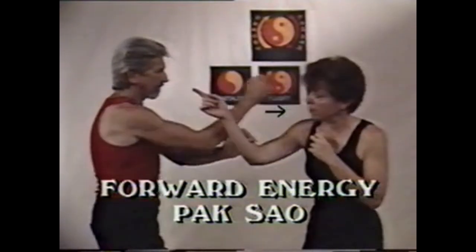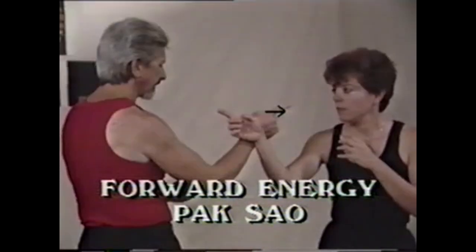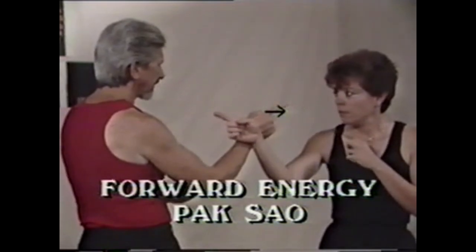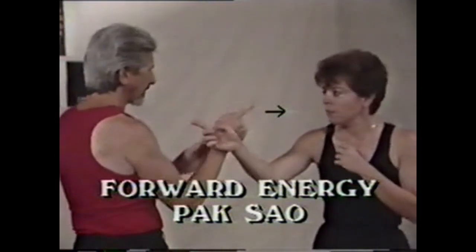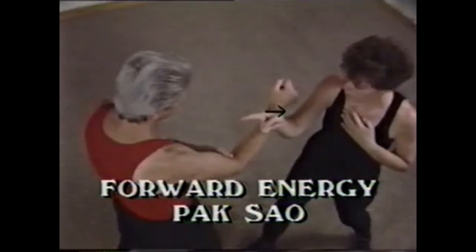Forward energy is demonstrated here with a Poxow, or slapping hand. The main forward motion here is the punch. The Poxow is just to clear the way to hit. The Poxow has to collapse the opponent's arms toward him, not down.